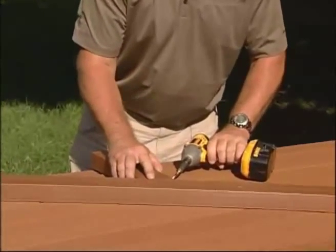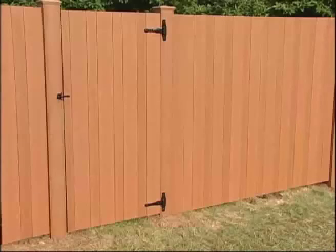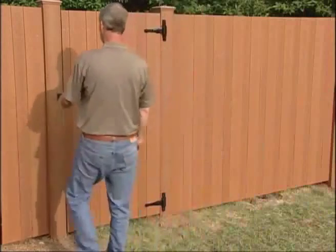A horizontal brace is used to attach the gate latch. Your completed gate will not only add functionality, but also beauty to your backyard.